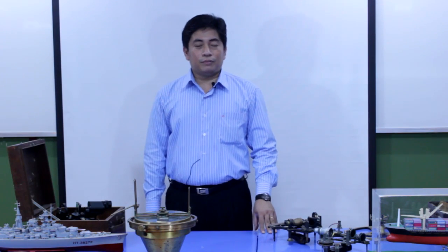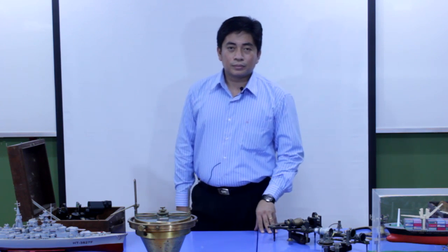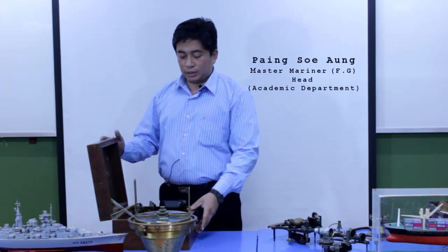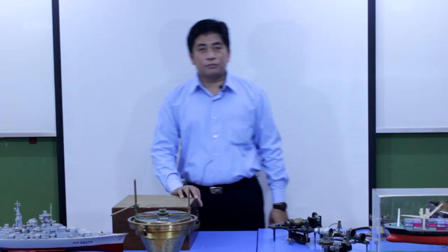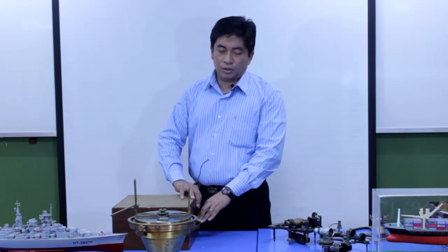Hello everyone. This training video is intended for the officer of the watch candidates. I'd like to explain the sextant. This is the sextant. It is the most important navigational instrument for the officer of the watch and also important for the officer of the watch examination.